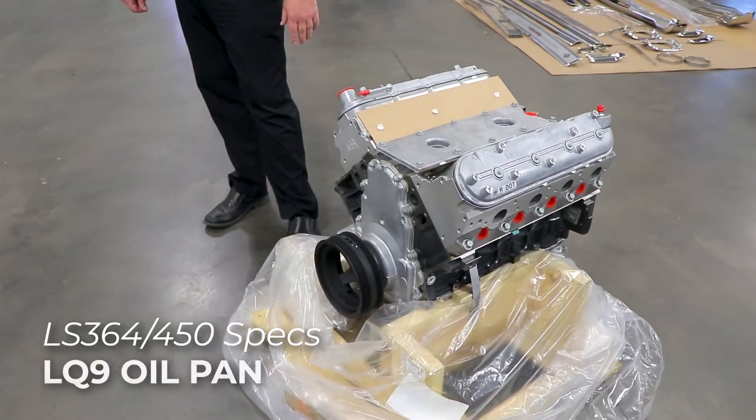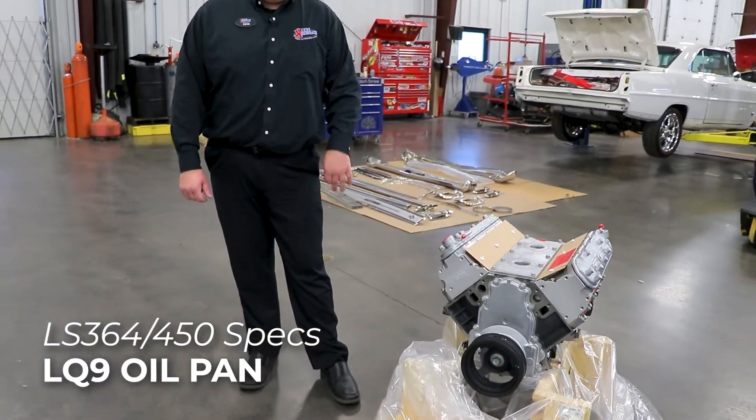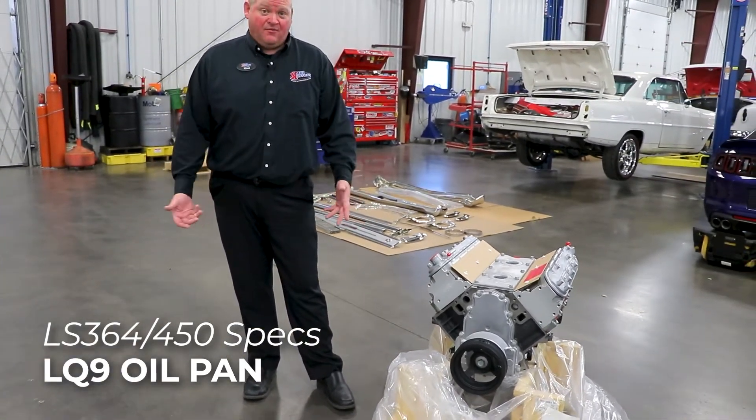It also has the LQ9 oil pan which does fit a lot of hot rods, but you may have to swap out your oil pan with the GM muscle car oil pan to make it fit in your hot rod.